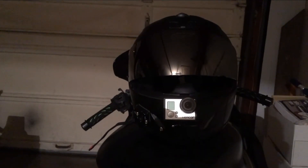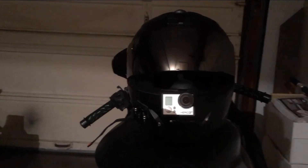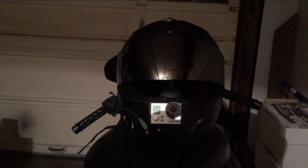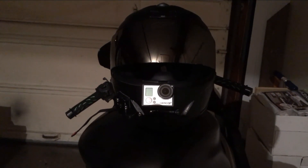Alright, so we got the whole linkage clipped in. As you can see, it's nice and tight, just sits there perfect. It's pretty well centered too — it's just slightly to my left when I'm riding, but you can't really tell in the footage.